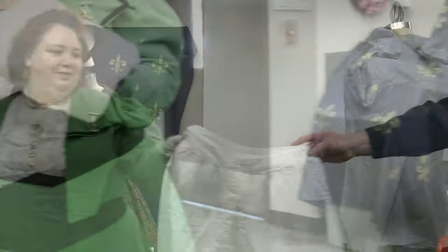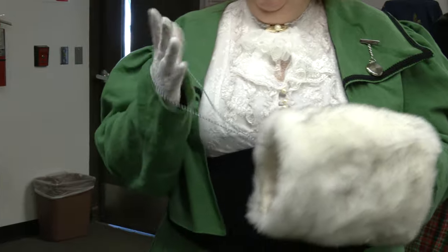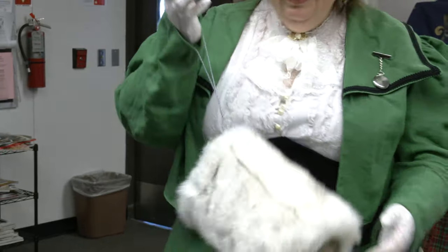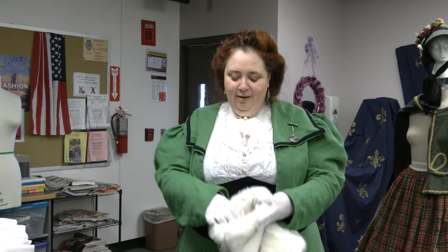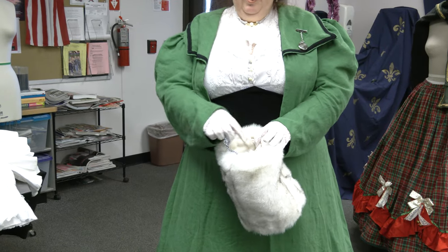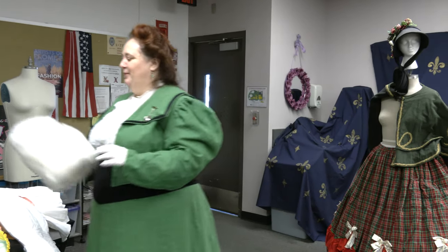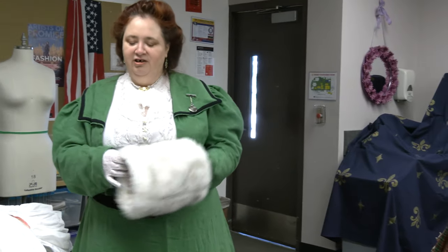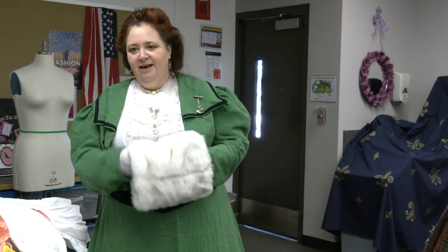I cannot stress — and she wanted me to stress to everybody — do not try to wear these clothes for an all-day event where you may have to use the restroom without wearing the split drawers. Otherwise, you're going to have a problem. This was a modern adaptation — they do have them where there's a loop so you can take your hands out and not worry about it, especially if you're skating and fall down. This one also has a modern adaptation with actual pockets on the inside — two pockets. I can put my wallet in one and my phone in the other — there's my purse. But that's a modern addition.